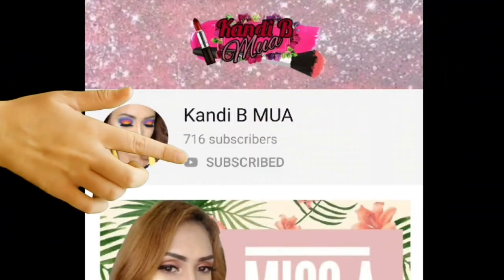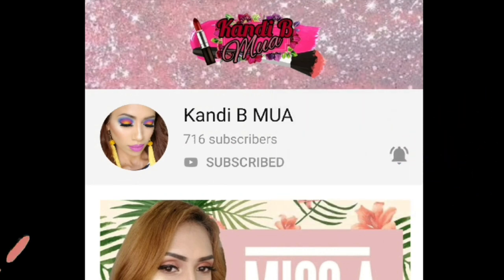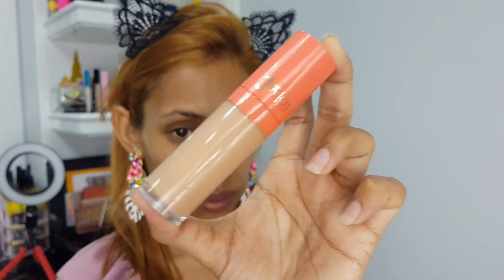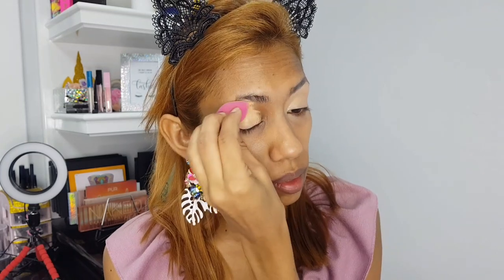Remember guys, subscribe to my channel and hit the notification bell. I'm starting off priming my eyelids with the Juvia's Place concealer — this is a great eye base for me, even though I don't love it as a concealer. I'm just blending that out with my mini Real Techniques sponge like I usually do.